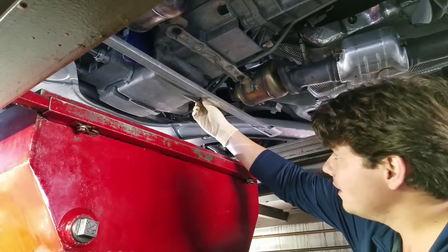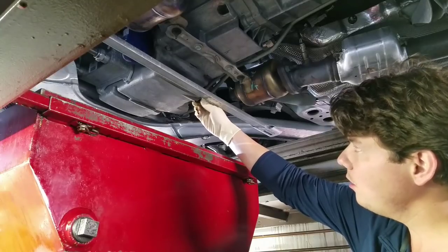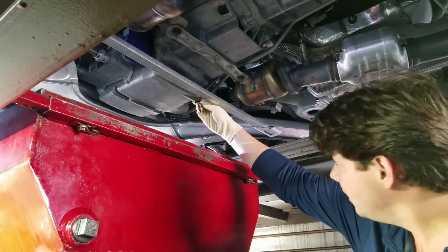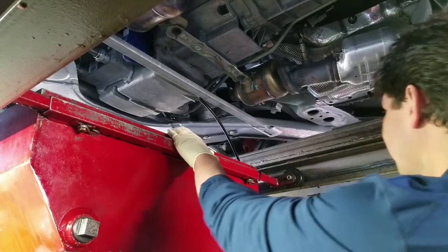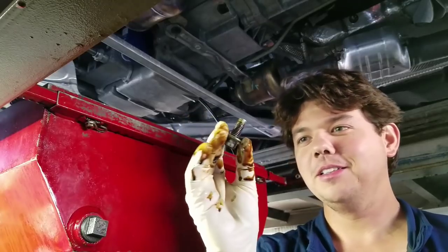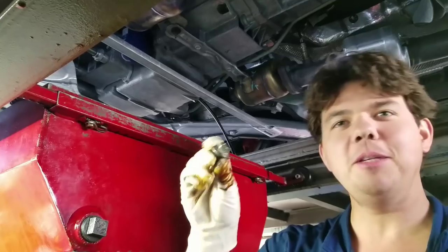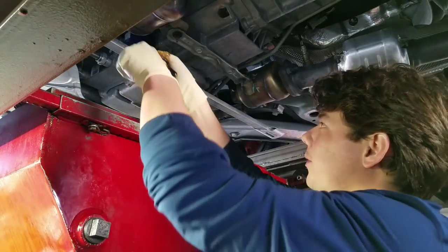And there she goes. That's our bolt — pretty long, which is good. It has more threads so it won't strip out as easily. 15mm. Now we hit our filter — all we do is get her with our wrench, makes it really easy.